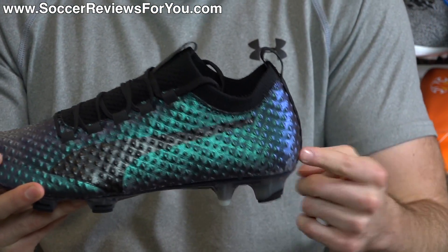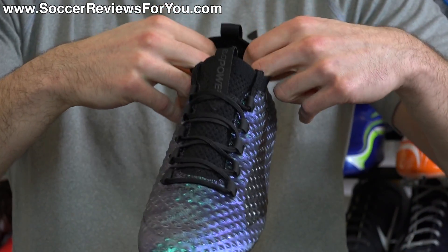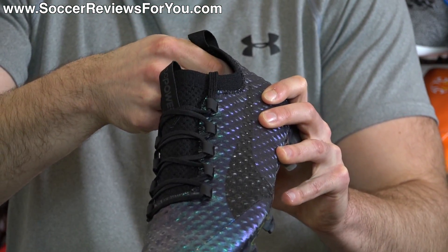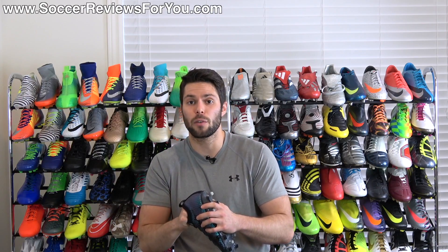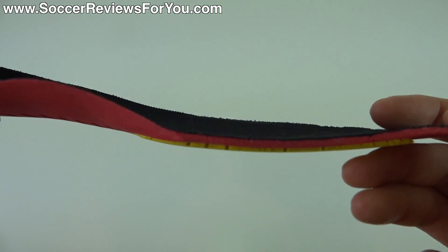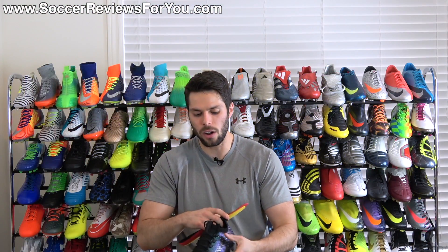Moving on to the heel area, there's an internal plastic heel counter identical to the regular version. It's a low-cut shoe with a smooth synthetic suede liner internally, and noticeably less padding than the regular version — almost none at all back there — but it seems to fit well with no discomfort issues. The insole is fully removable: it has a mesh liner on top, a single layer of red foam, and perforated yellow foam inserts running the full length, providing a decent amount of underfoot cushioning.